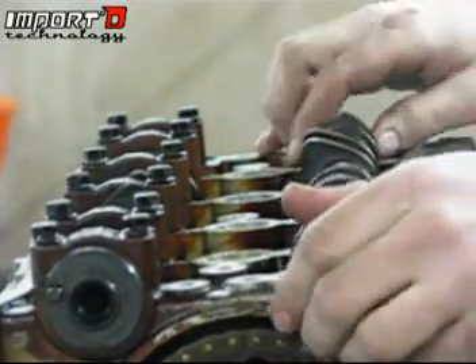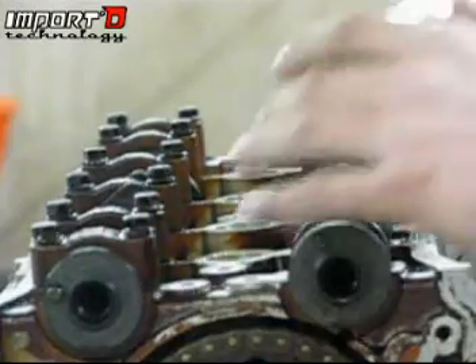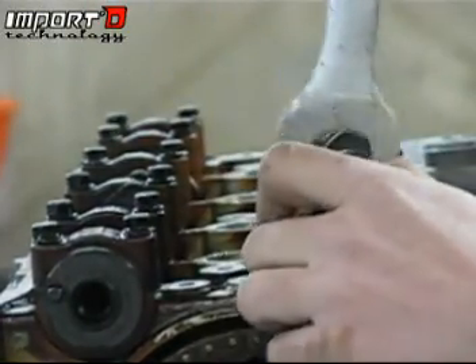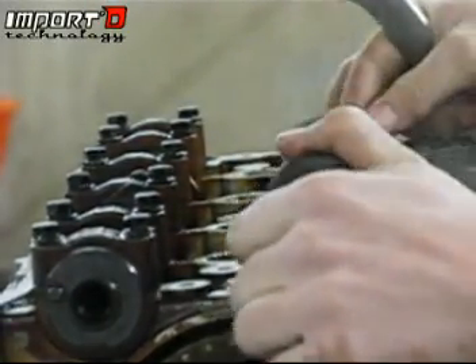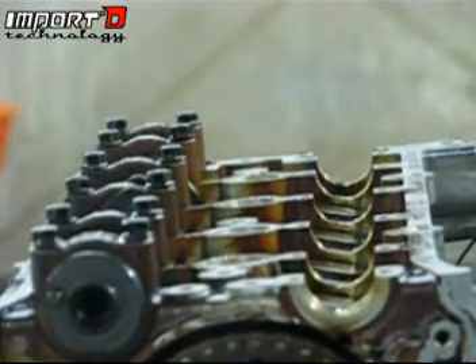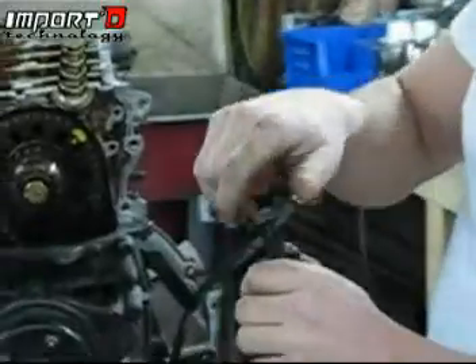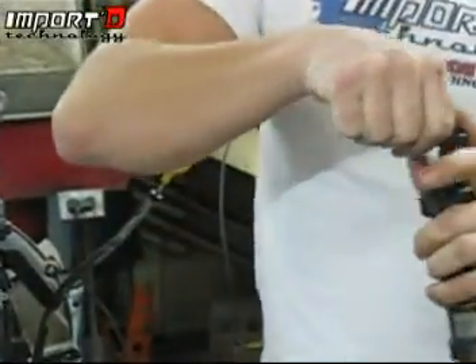Sometimes the cam will just pull out, sometimes it won't. If it won't, go ahead and grab an inch wrench, grab it, and just spin it out — it'll come right on out. Then go ahead and take that bolt we removed earlier and put it right back into the cam for storage. That way it doesn't get dirty, we don't lose it, and it stays with the same cam.